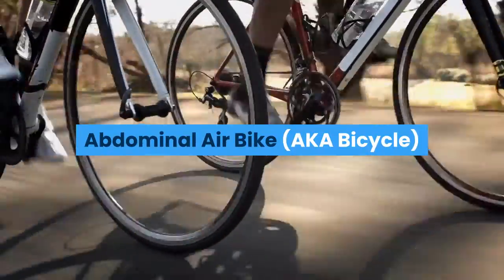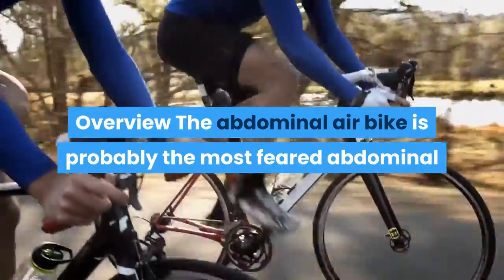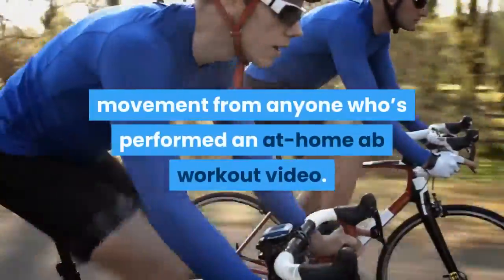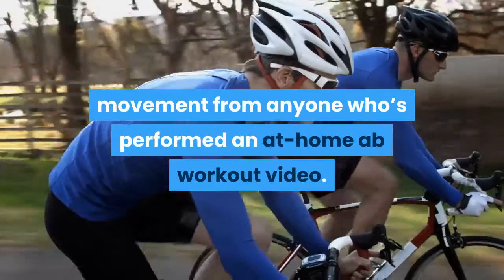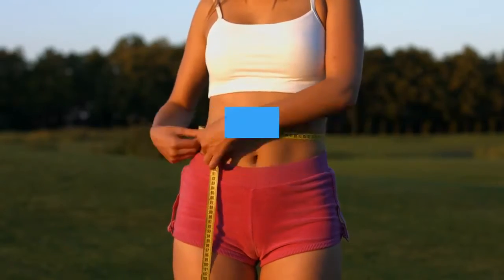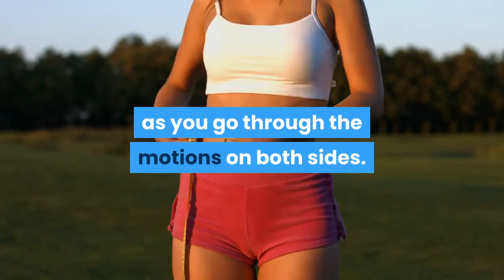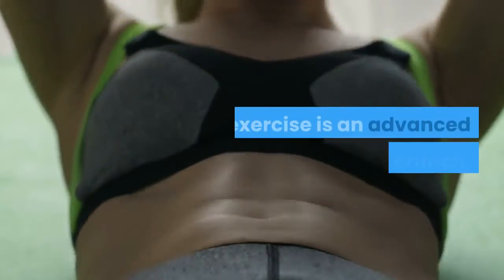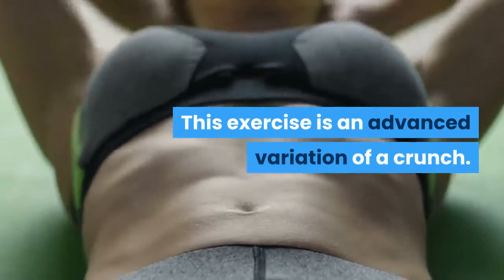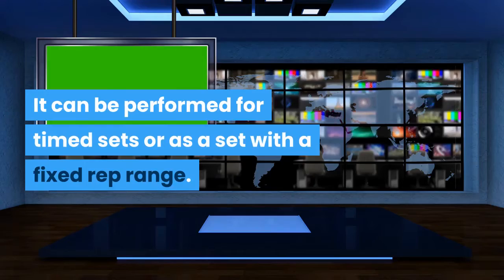Abdominal Air Bike (a.k.a. Bicycle) Overview. The Abdominal Air Bike is probably the most feared abdominal movement from anyone who's performed an at-home ab workout video. The bicycle exercise targets the whole abdomen and places constant tension on the midsection as you go through the motions on both sides. This exercise is an advanced variation of a crunch and can be performed for timed sets or with a fixed rep range.